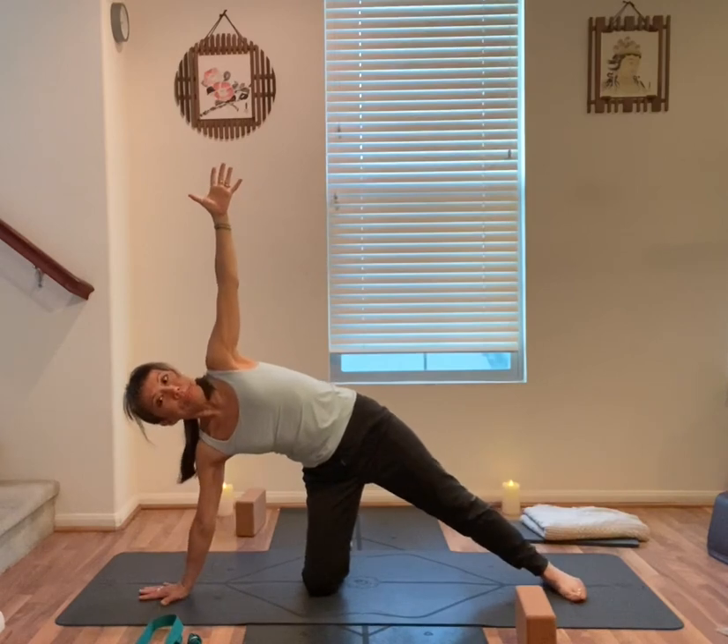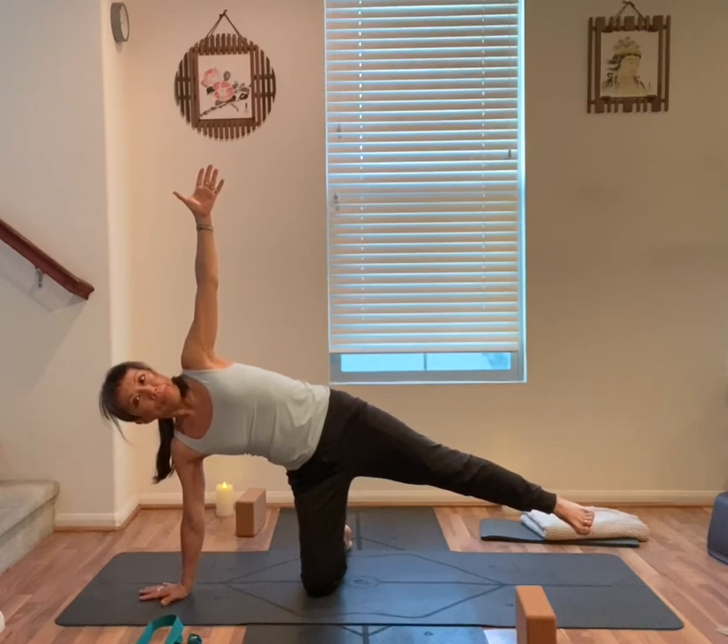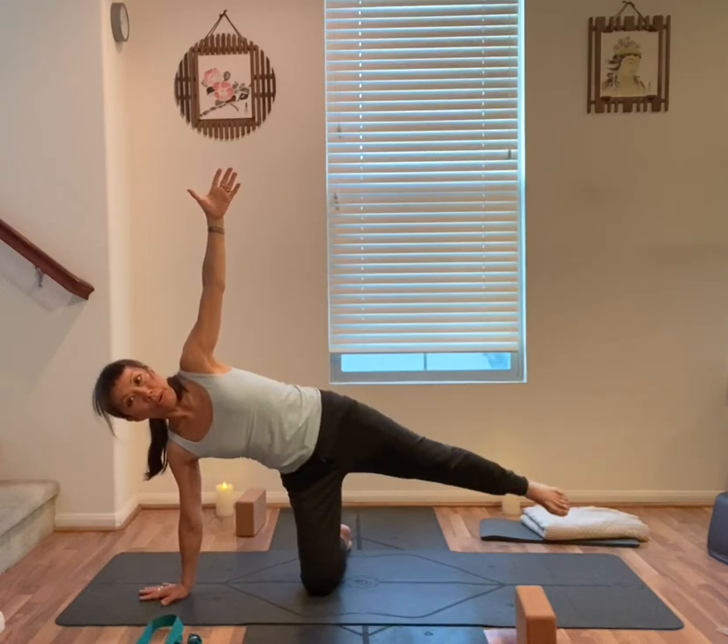Stay here, and the left foot off the ground, or maybe left leg forward. Inhale, exhale, back.